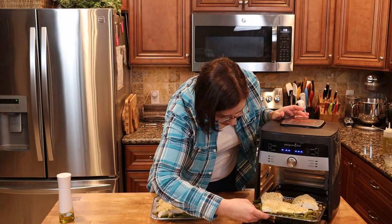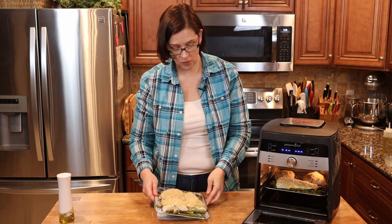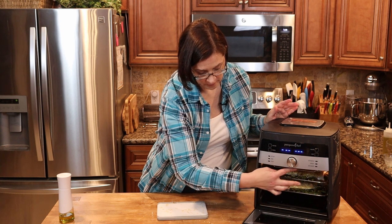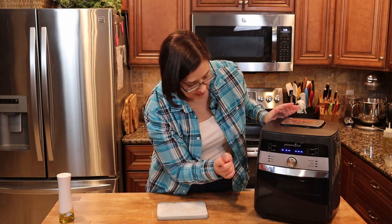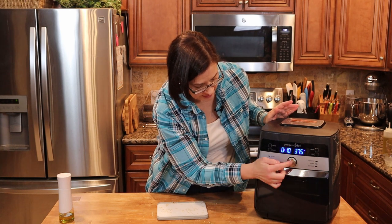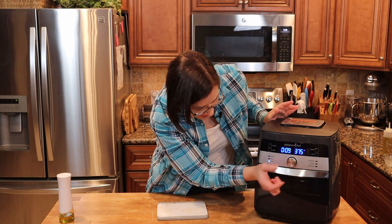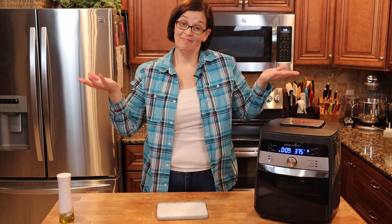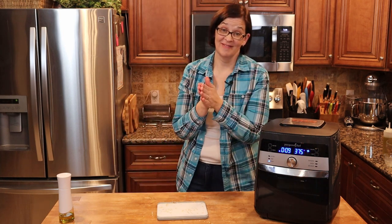Now that they're all crusted, we are going to go ahead and get them into our machine. Let's get one into the bottom area and one into the top area. Make sure our guard is on. We are going to move this to roast and we are going to set it for nine minutes. I'll see you back here to check the results.